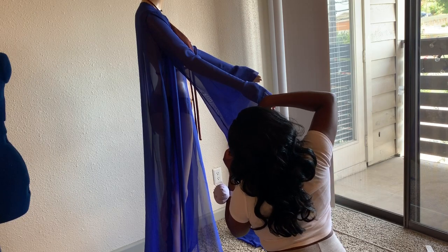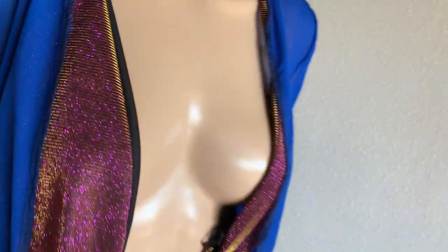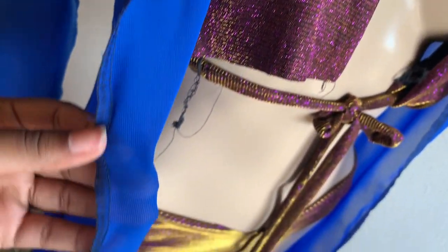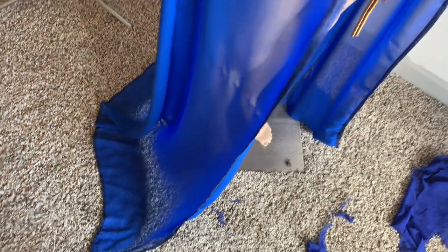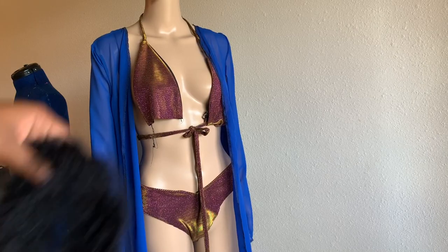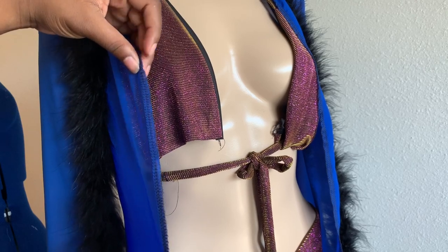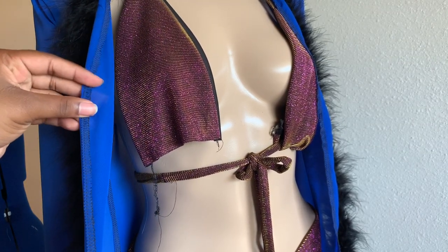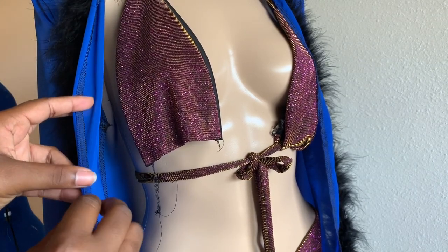Here I'm cutting off any excess fabric and cleaning it up. Off camera, I serged all the way around the robe. If you don't have a serger, use your sewing machine — tuck it and fold it twice, tuck the ends in, fold it away, make sure those ends aren't showing, and do a top stitch. Real easy.